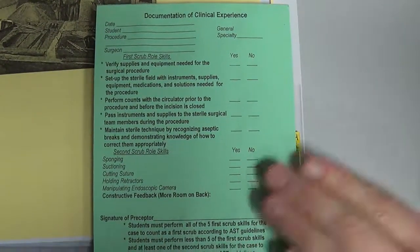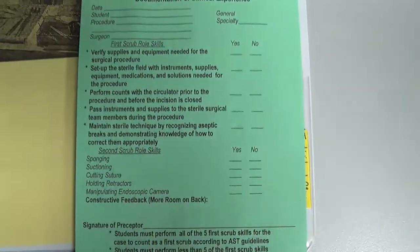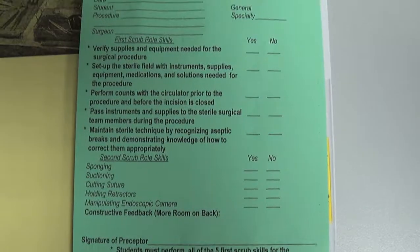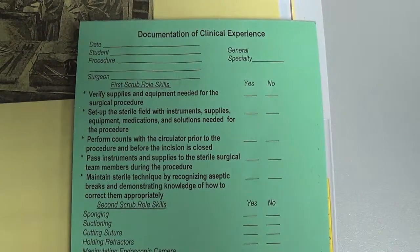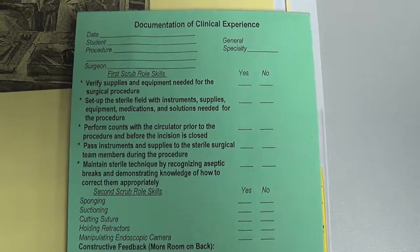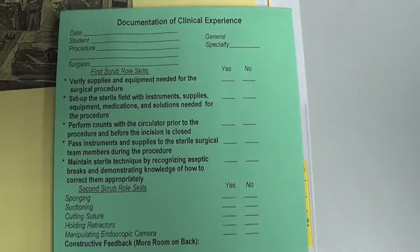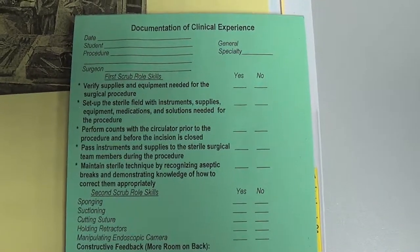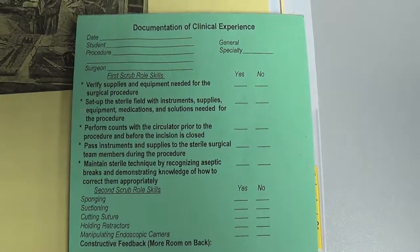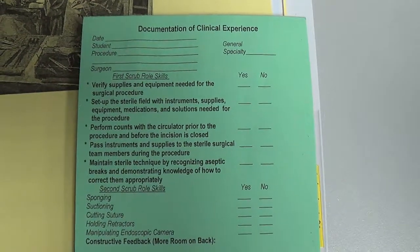Looking at the green sheet, you'll see various skills listed. At the top there's a date, a student name, procedure, and surgeon. Off to the side you'll have general and specialty fields, which indicate which area each case falls into, since there are differing requirements for the different types of areas that you scrub. Before the case, you fill out the top: the date, your name, the procedure you're scrubbing, and the surgeon.